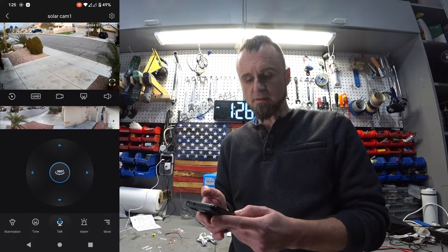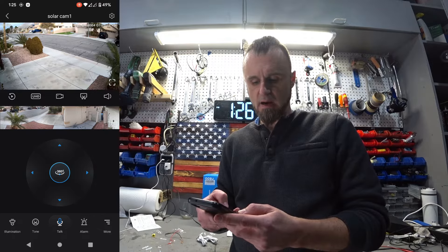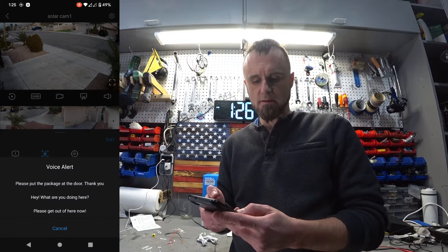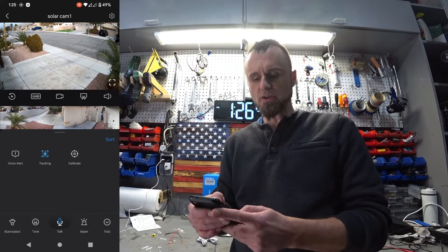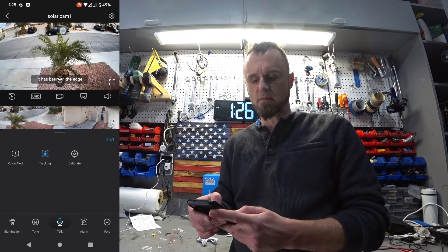The camera image is very, very clear. It has buttons at the bottom — alarm, talk — so you could talk to somebody or send a certain message. You could send a voice alert. You could also control the camera directly from the screen by tapping on it to move the camera to that position.